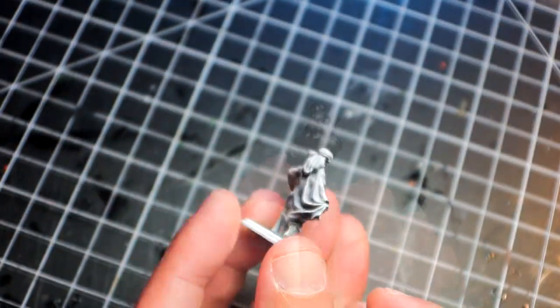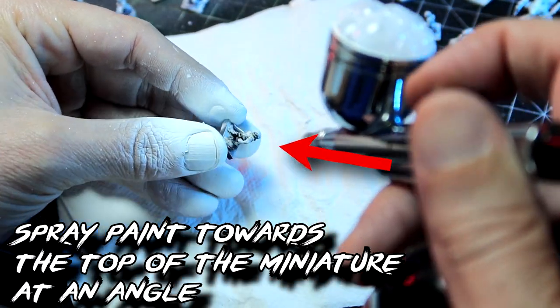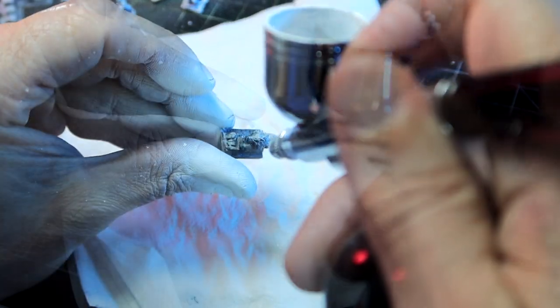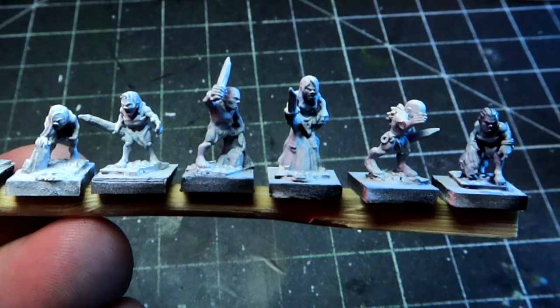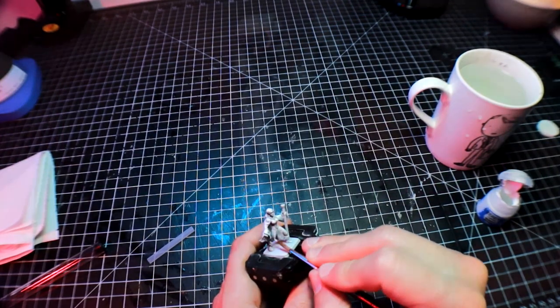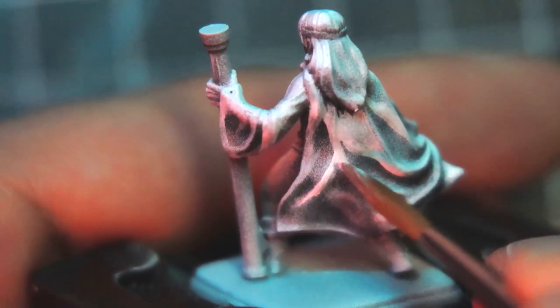Zenithal highlights are achieved by using a rattle can or an airbrush. From the top of the miniature at a 30 to 45 degree angle, highlight the miniature, making sure you hit all surfaces from that angle to build highlights in all areas and not only the head and shoulders. An airbrush is the best tool for this due to the control you can achieve, but it is doable with rattle cans too. The last method is sketching highlights, which is more complex — you need the correct dilution for the paint and a good sense of placement. It is also quite time consuming, so I do not really recommend it for new painters or those wanting to paint lots of miniatures quickly.